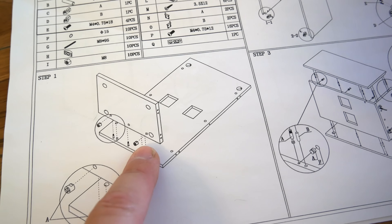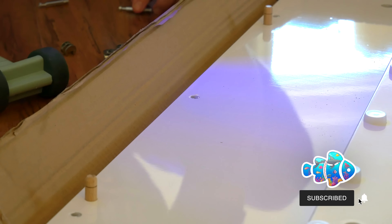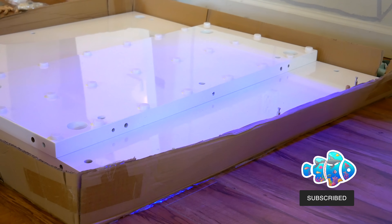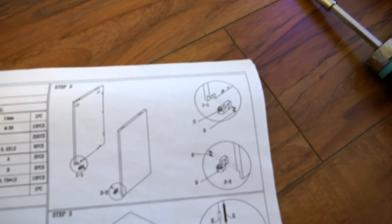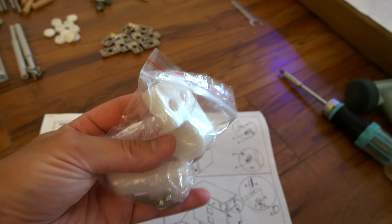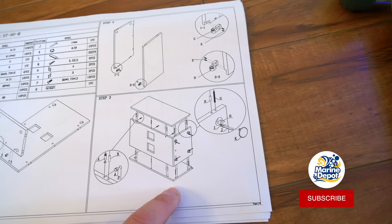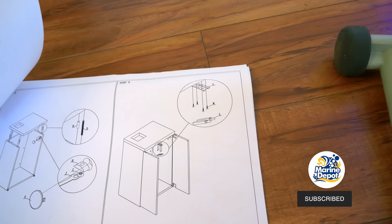Step one — put a sidewall on. Step two looks like we're attaching the door hinges. We've got this piece on, and this piece on. So we're attaching those to the side — yes, those are the door hinges.